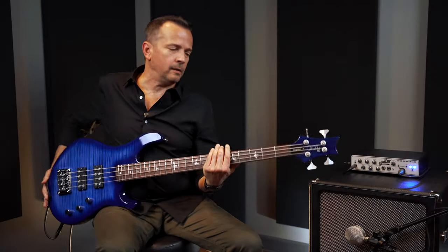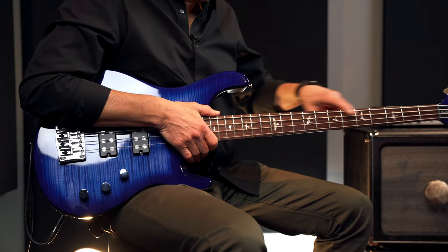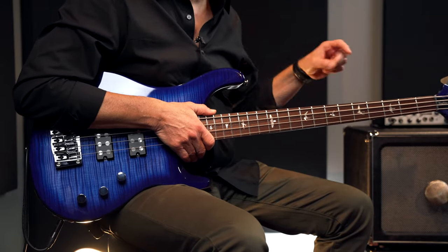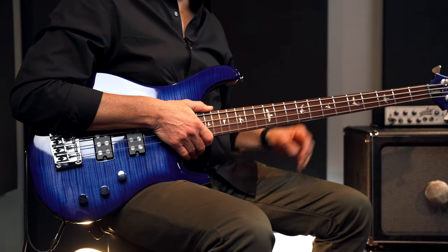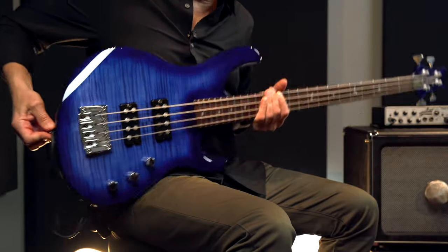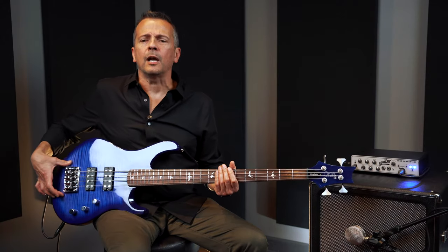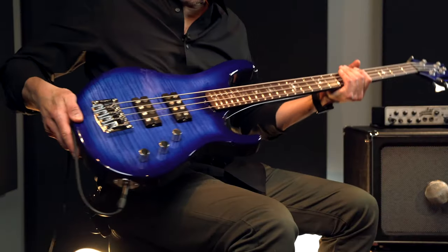This is a passive bass, so you're going to have no problem getting classic tones. The fingerboard is rosewood and it has the familiar PRS birds. This is in a high gloss faded blue burst finish, and there is a flamed maple veneer top on it.